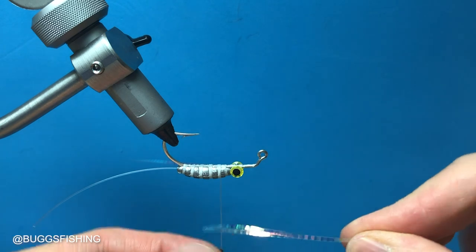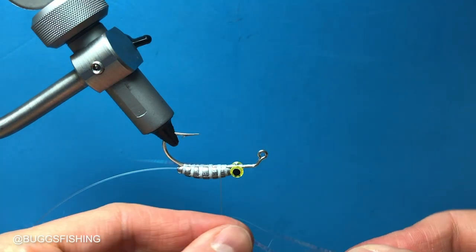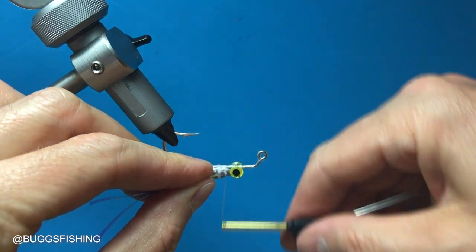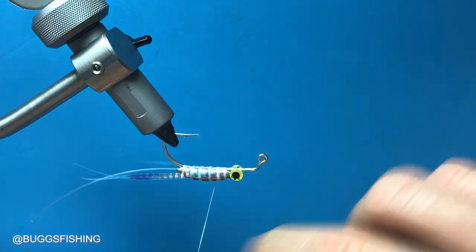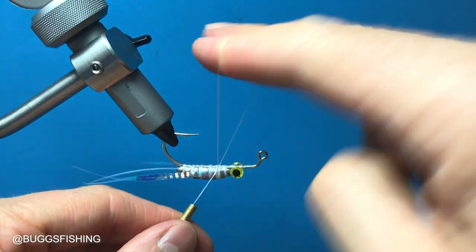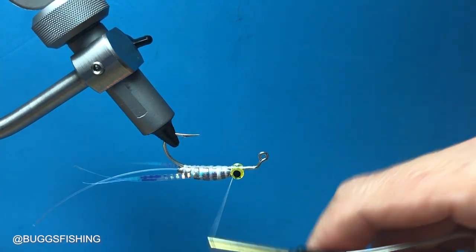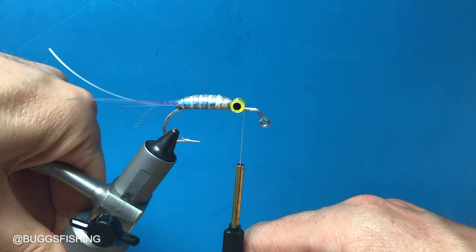Same thing on the other side — we fold it in half, put it on the thread. Start it at that last rib and then bring it to the second one. Three-turn knot so that's not going anywhere. Move the thread over and flip that in the vise.